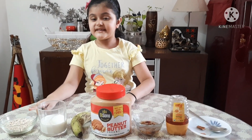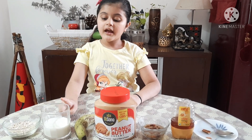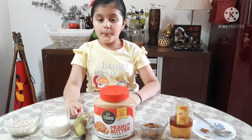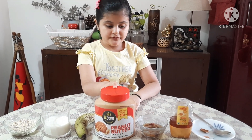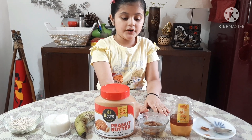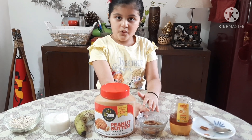I have got oats, around 2 to 3 tablespoons of it. I have got cold milk, half cup, 1 banana, peanut butter — I will just use 1 tablespoon of it. Then I have got some nuts: almonds, pistachios and walnuts, and I have soaked them in water.